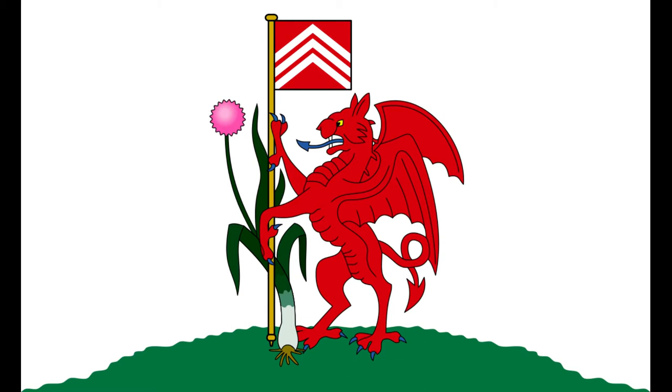So there we go — that is the flag of Cardiff. And, you know, that's even more Welsh than the Welsh flag, isn't it, really? Pretty nice there.